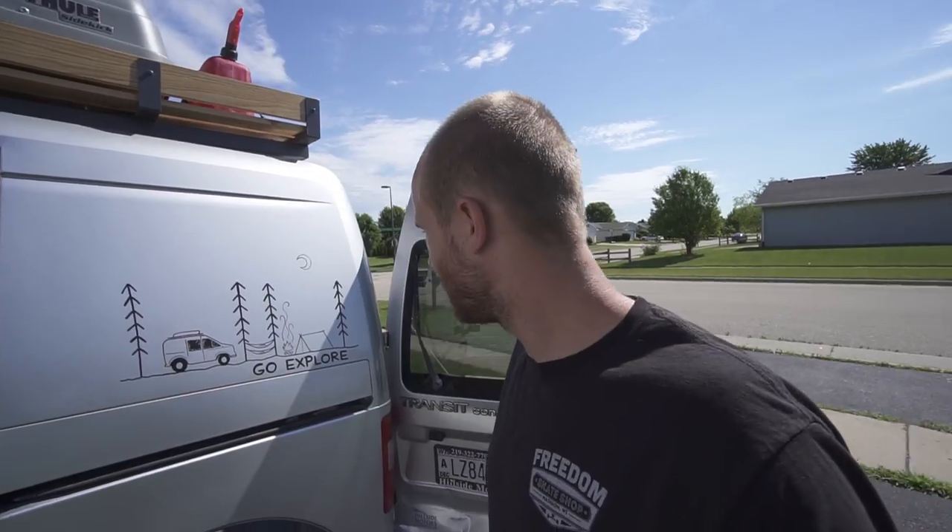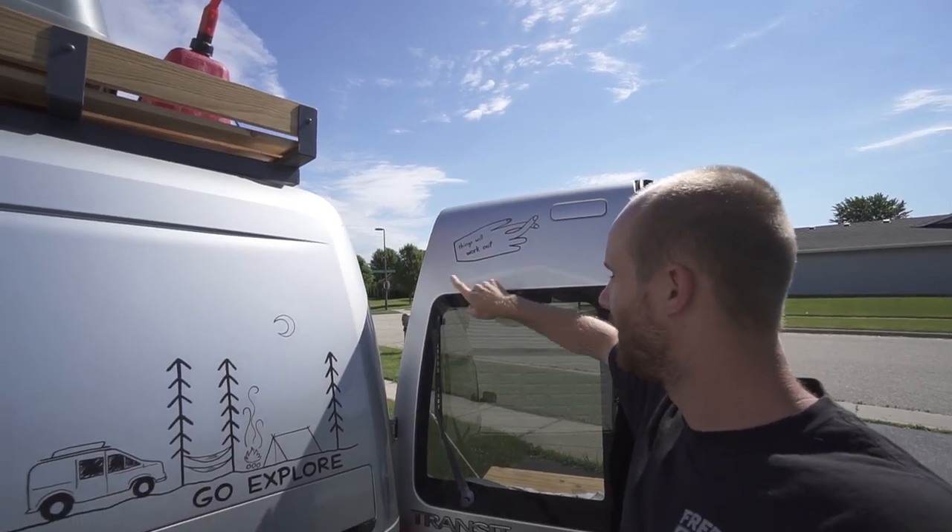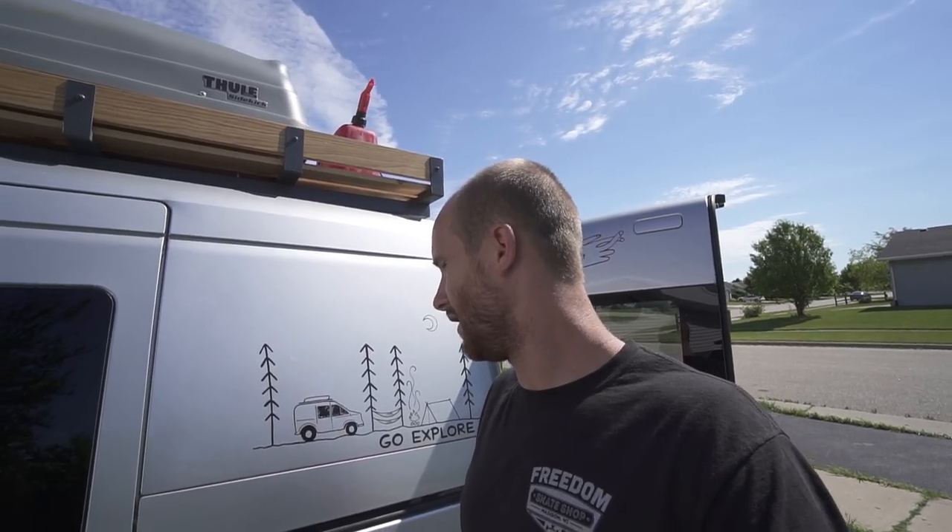That's the back of the van. Let's go around to the front and open up the side door. I also got this custom van tattoo — two of them actually. One up here says 'things will work out,' which I thought was kind of funny. They were both done by a really talented pin striper. I went to an old '68 Chevy van convention and the guy was there — his name is Michael Swan, I'll put his Instagram link in the description. Definitely check out his stuff, he's a very talented pin striper and awesome guy.